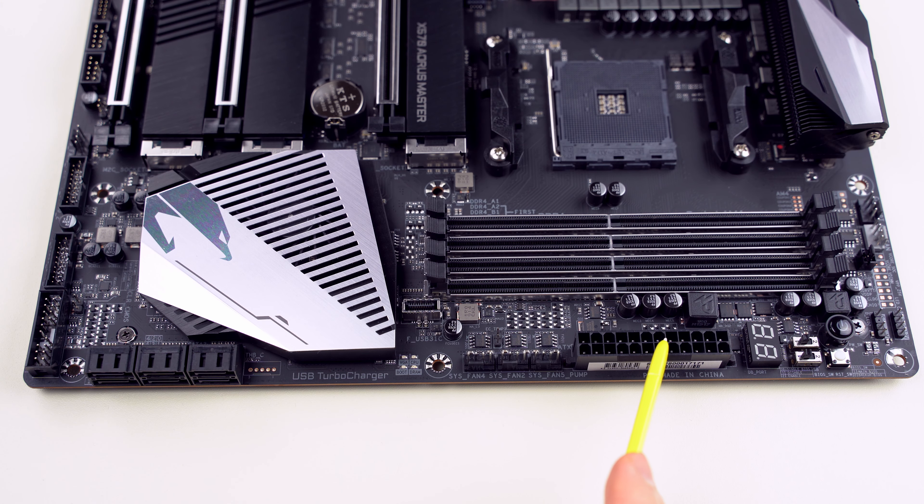Here is the main power connector — 24-pin — and three system fan headers. There is also a connector for the temperature sensor, so altogether there are two of them. This is a USB 3.1 Gen 2 header called USB Turbo Charger because it supports quick charging technology QC 3.0 for smartphones or tablets. It works with both Apple and Android, and depending on the mode, it's able to provide up to 18 watts of power.